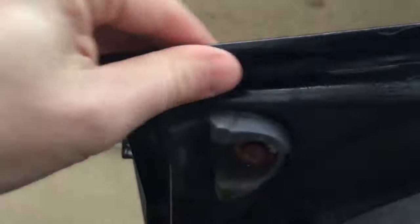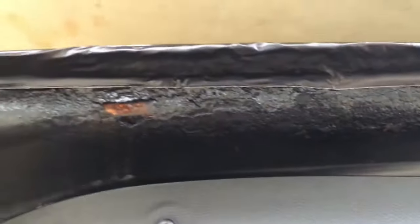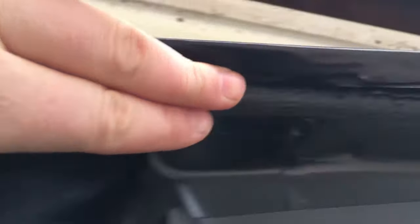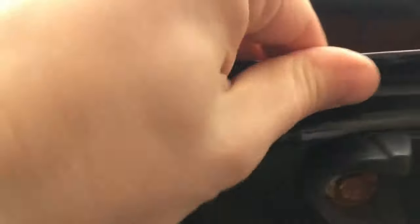We are just going to take this and fold it underneath to combat the rust that's under here. You can take another piece of tape and go right along here on the inside to really help hold that down and prevent the inside from rotting out as well.